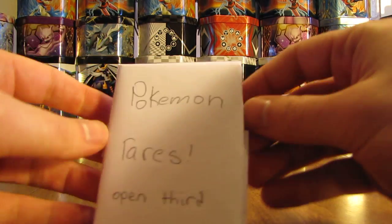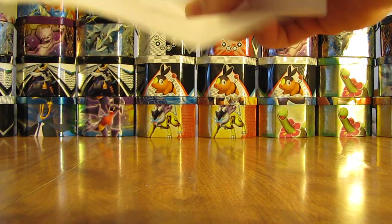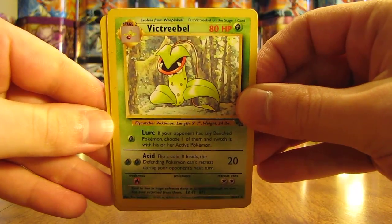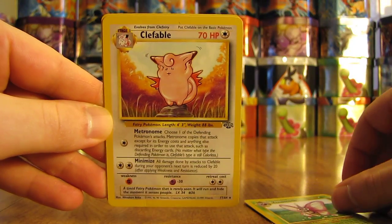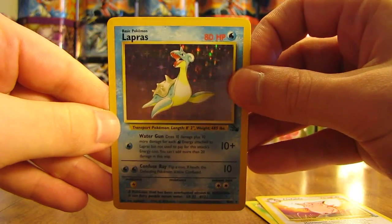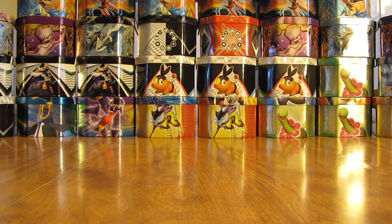Next up it says Pokémon rares, open third. Here are the rare cards — nice old school cards. There is a Victory Bell, Venomoth, Clefable — this is always one of my favorite Jungle cards — and a Lapras holo from the Fossil set, very nice. That's the last of the rare cards.